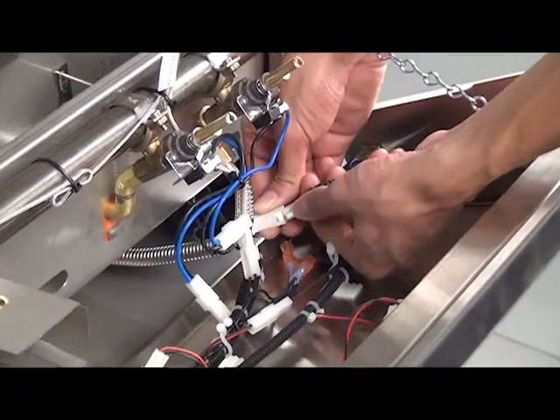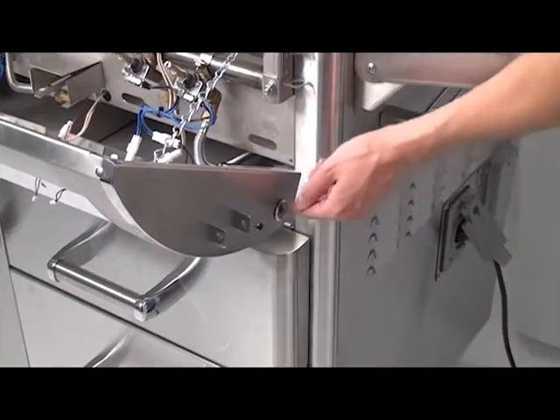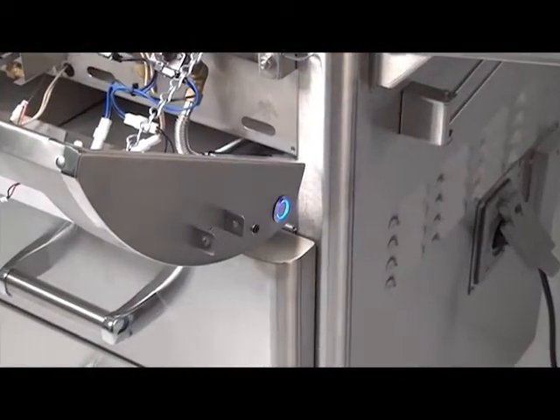Connect the wire harness. Connect the power supply and test your new master switch prior to replacing the control panel.